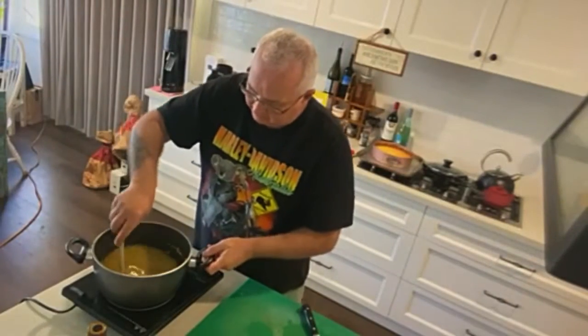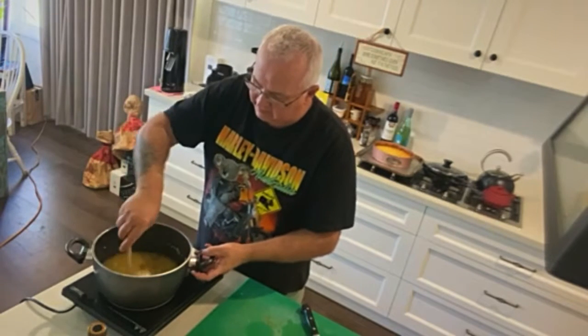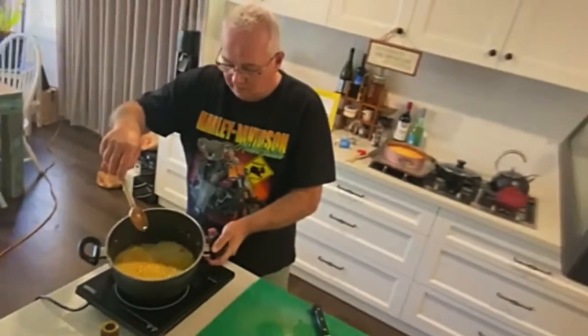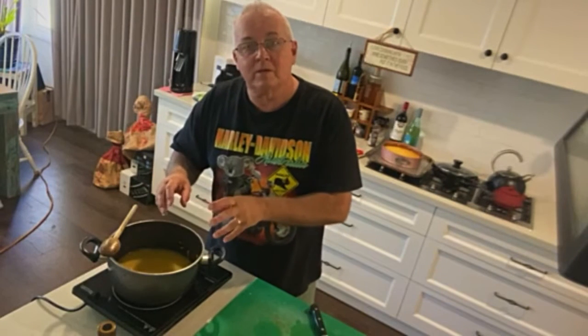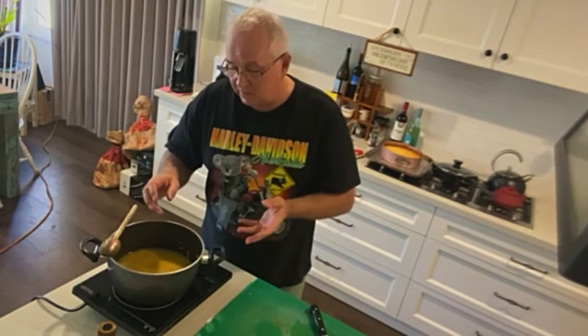Stir that — it's got seasoning. If you like fish, you can put nice little cubed bits of fish in right now, or some smoked salmon. You can put some chicken in there too.